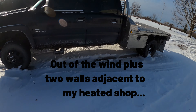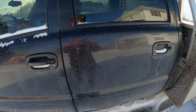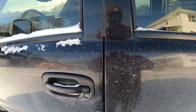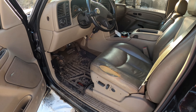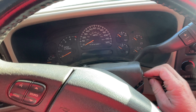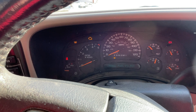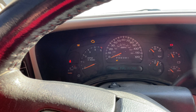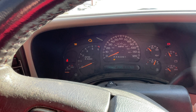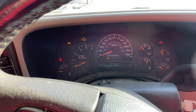Anyway, let's give the old Duramax a fire and see if she cranks and see if she fires. Alright, cycle the glow plugs. Should all work besides one — I think I've got an engine light on for one glow plug down, so seven out of eight ain't bad.